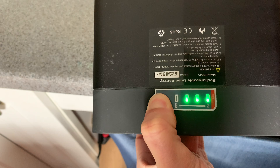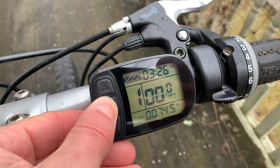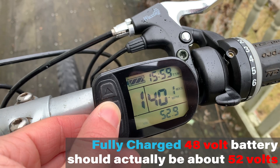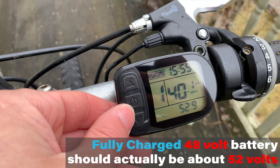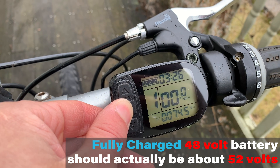Another way, assuming you have these, is to use the battery meter on the battery or the LCD controller. My battery meter is very inaccurate, so I don't use it. The LCD controller is more accurate, but it still only has four bars. So you can think you're at 50% but you're actually at 30%, so it's still good to understand how much range you have.